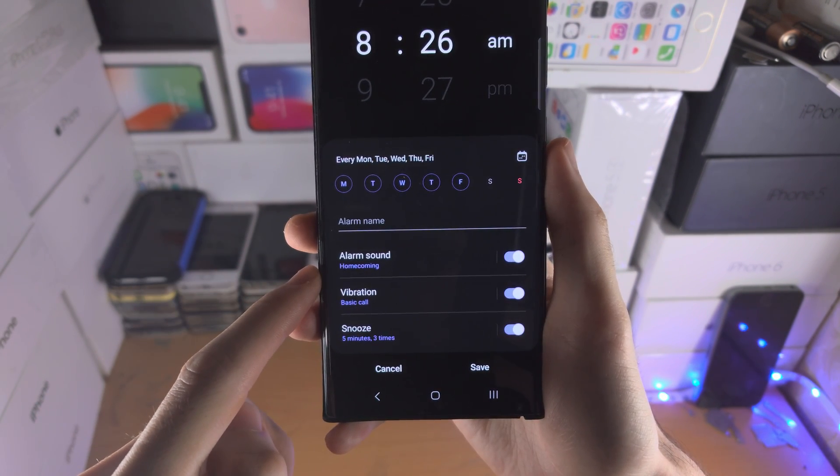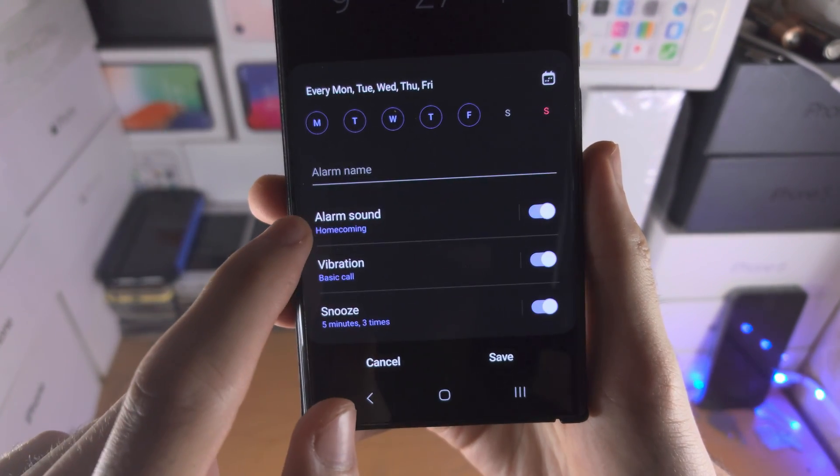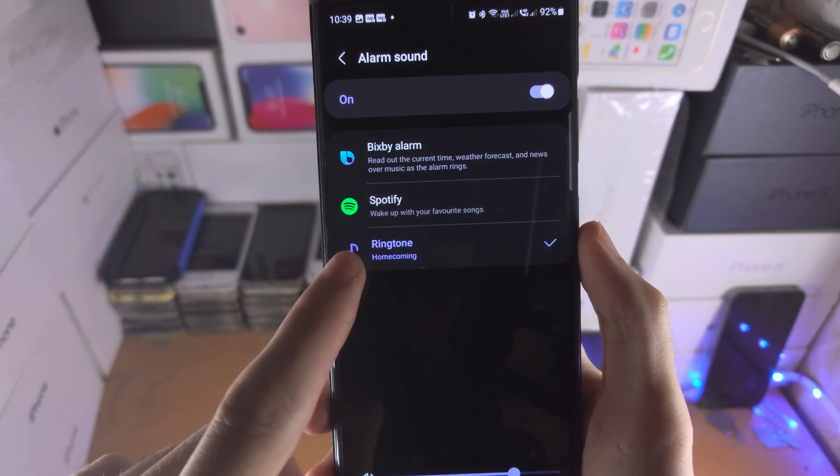Then tap on the alarm in question, and where it says 'alarm sound,' don't tap on the toggle — just tap on the text itself. You'll have all these options here.